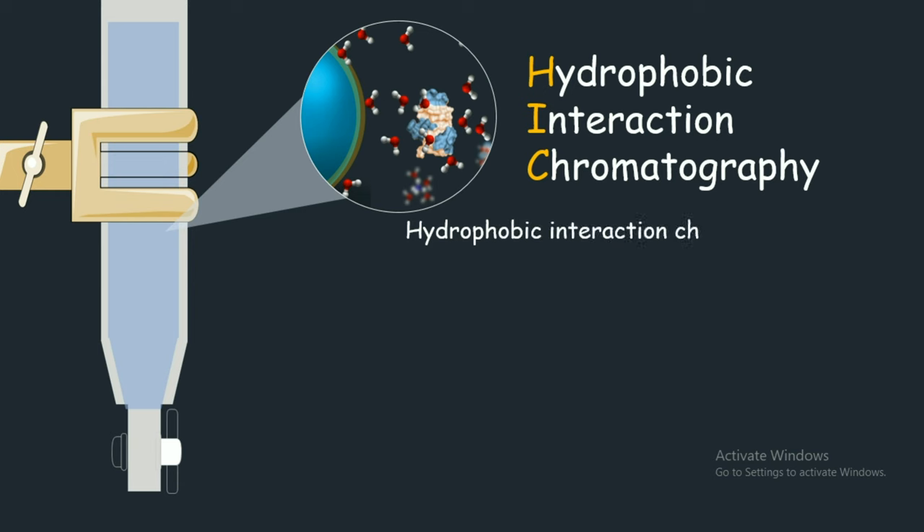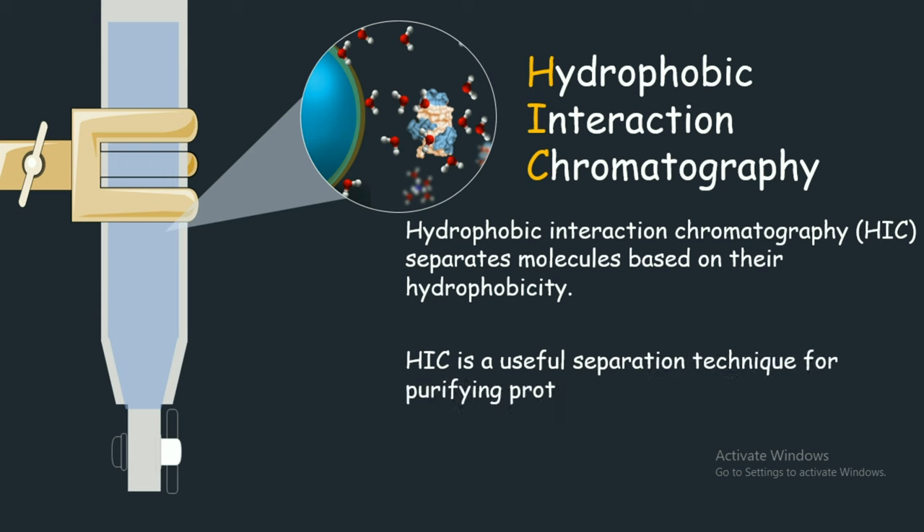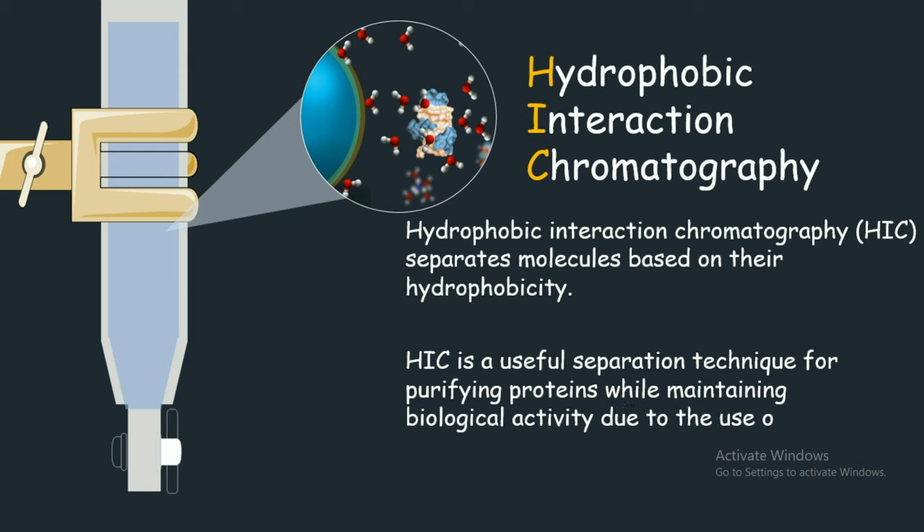This chromatographic technique is better than other kinds of chromatographic techniques because the way the proteins are eluted or purified is less denaturing, and the proteins can be recovered in a native state or in a less denatured state.